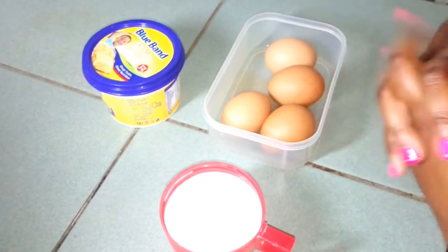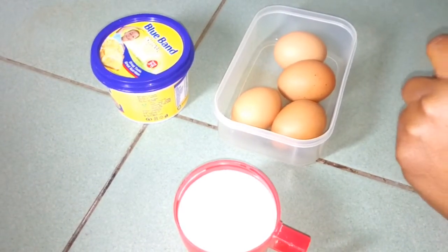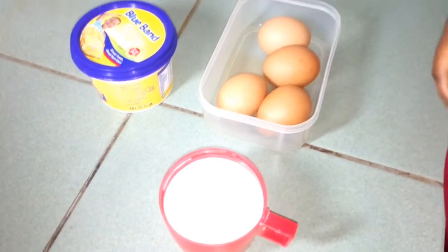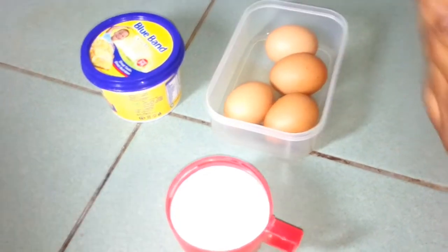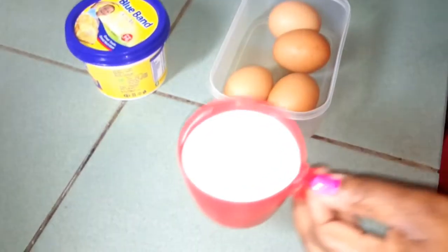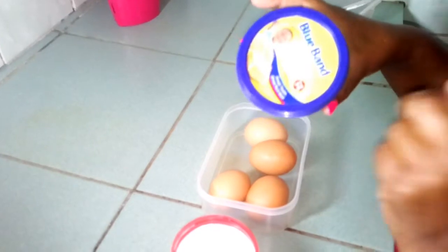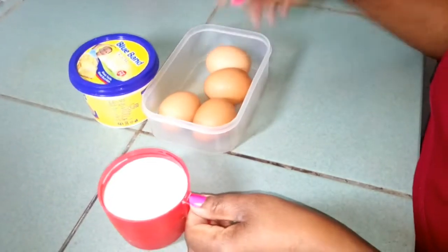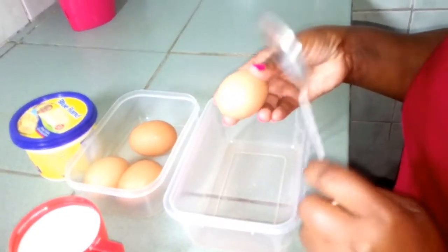Hi guys, welcome back again to my channel. Today we are going to prepare scrambled eggs. This is a five-minute recipe that you can prepare for your family. The ingredients I'll be using today are four eggs, some milk, and some margarine — but if you have butter, that's even better. So let's start mixing; I'll beat the eggs in this bowl.